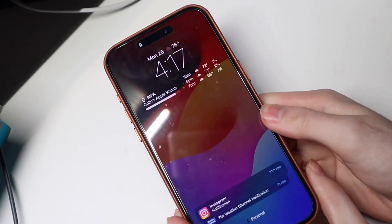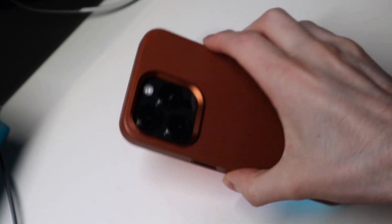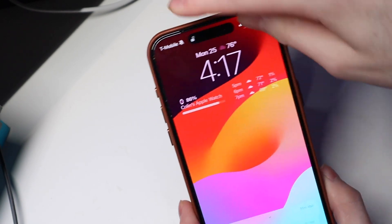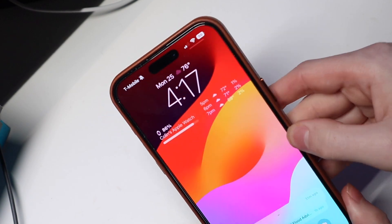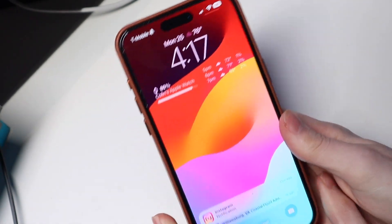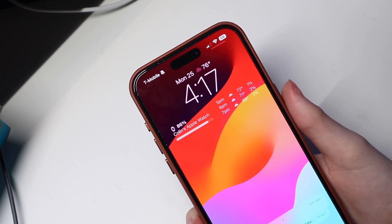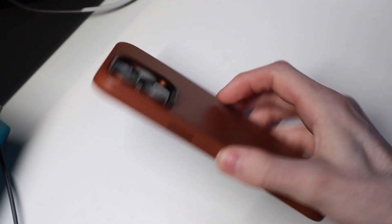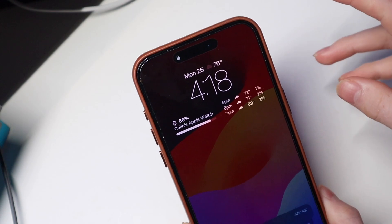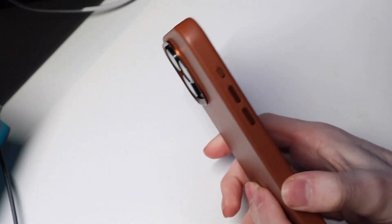Very, very nice front — not a huge raise, but it looks like it is just barely enough to keep your screen off the table. I'm pretty sure the screen is not touching; there's maybe a couple millimeters between the screen and the case, so slightly raised. It's not going to give you great drop protection on the front if you drop it on anything but a flat surface. Putting your phone face down on a smooth desk should not be too much of an issue. I also have a screen protector on here, so if you don't have one you may have a tiny bit more of a lip, but this isn't a thick screen protector by any means.